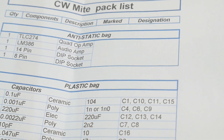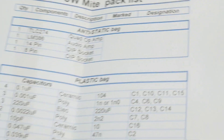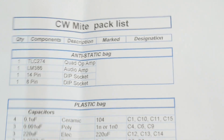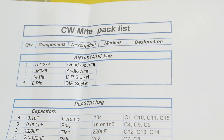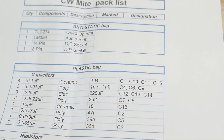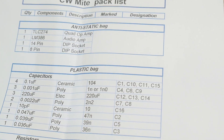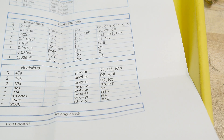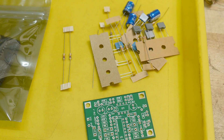It uses a TLC274 quad op-amp, which I like, and then it uses an LM386 audio amp, so you could drive a speaker with this. I thought it was just a filter, so that may or may not be of interest to me, but we will build the whole thing. There's no schematic included, but there is one available online. So let's get it built first.